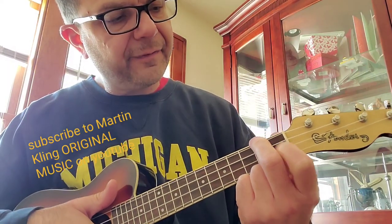Here's the chords you need: A minor, D minor, F, and E sixth.